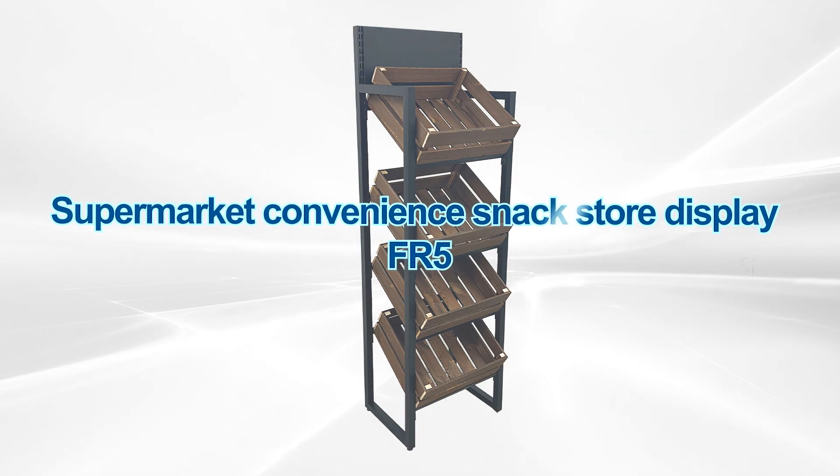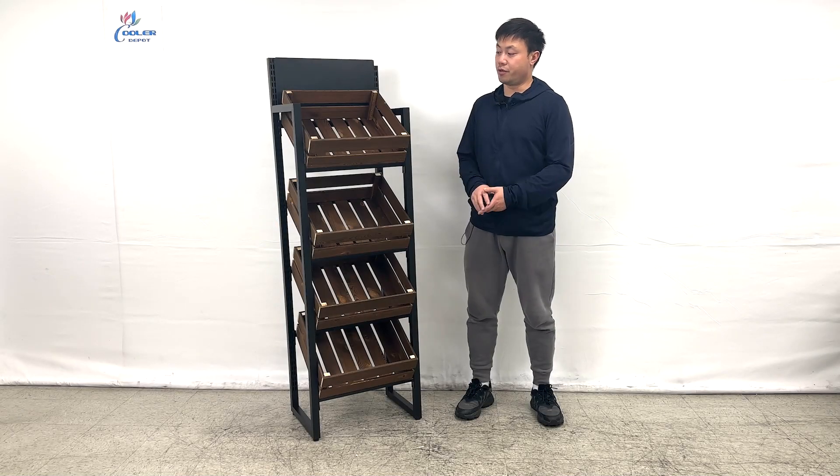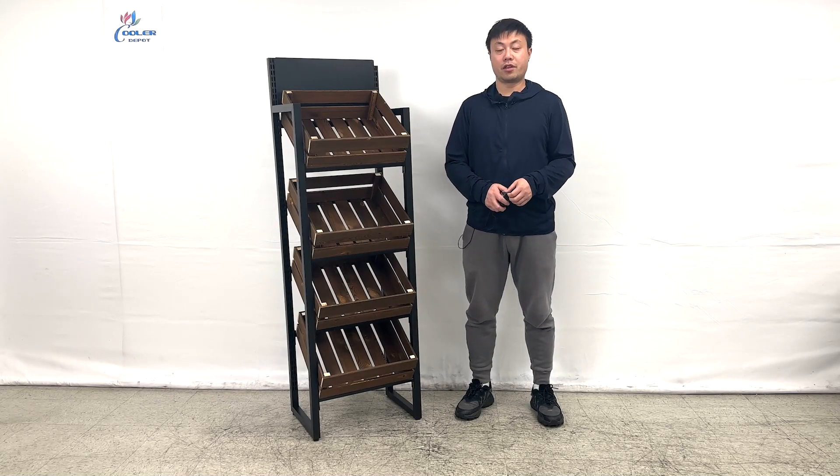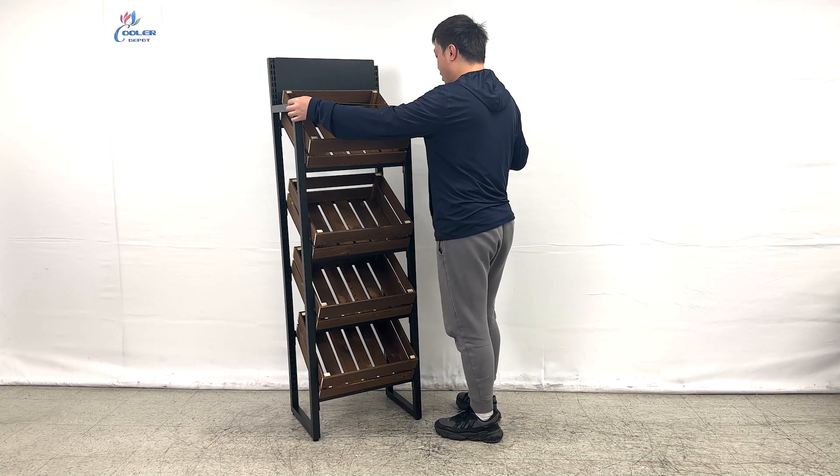Hello everyone, welcome to our video. Today I'm Kohai Chun. I'll show you the product on my right hand. This is a fruit shelving display rack. Let me give you the overall dimensions first.